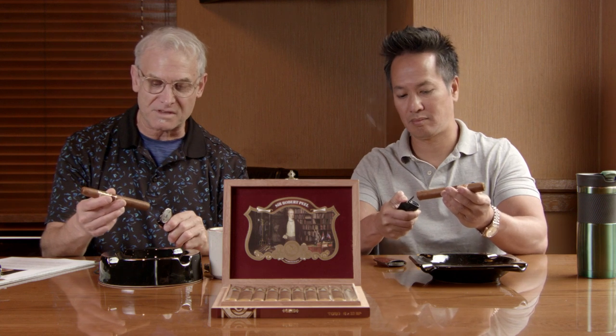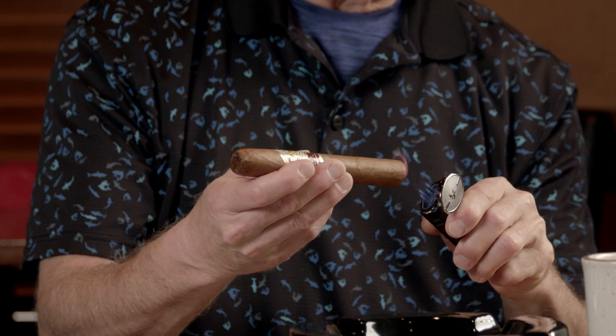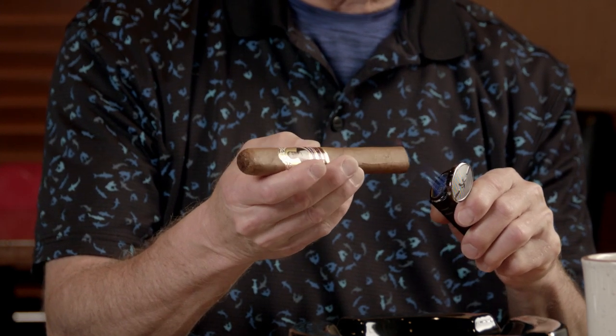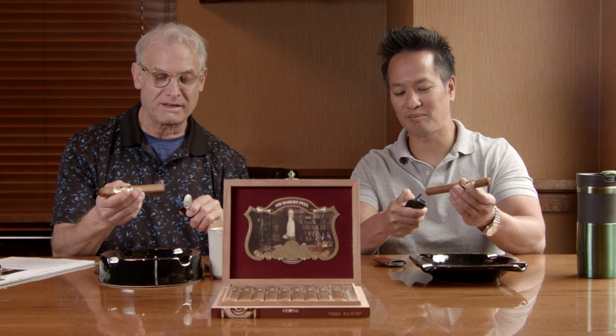That's interesting because I'm not getting any pepper, but let's light her up. It's really well rolled, and the wrapper has a nice, even color. They've been doing a pretty good job with the Protocol. I love the guys at Protocol — Juan and Bill Eichel.